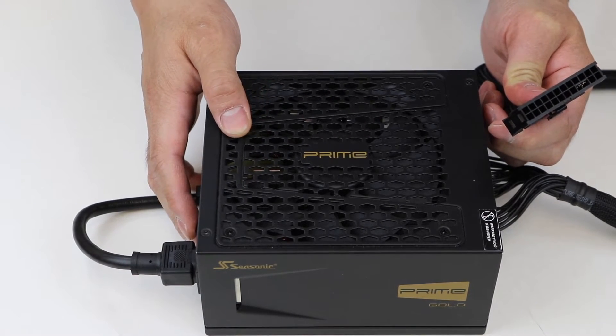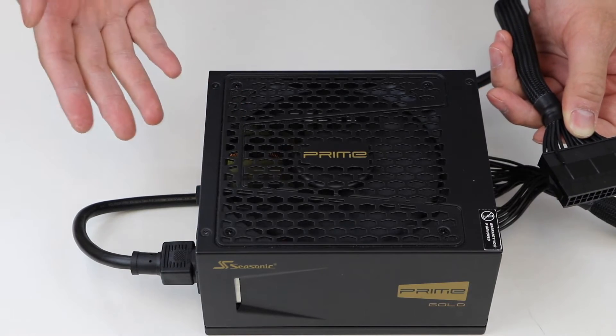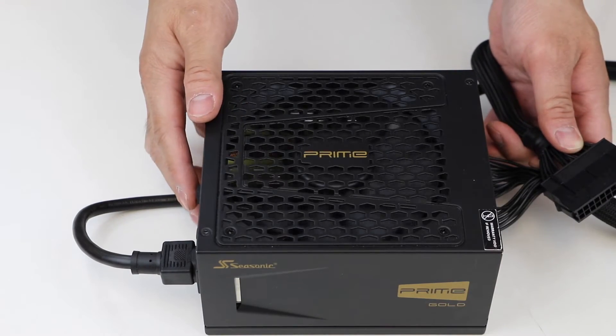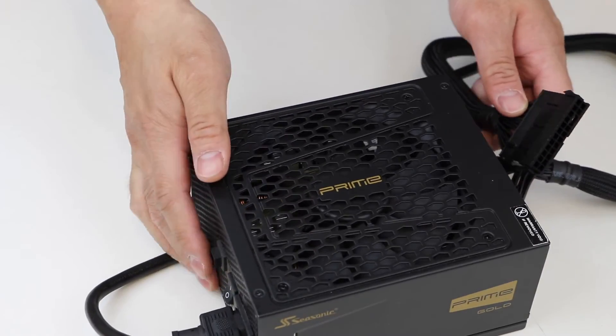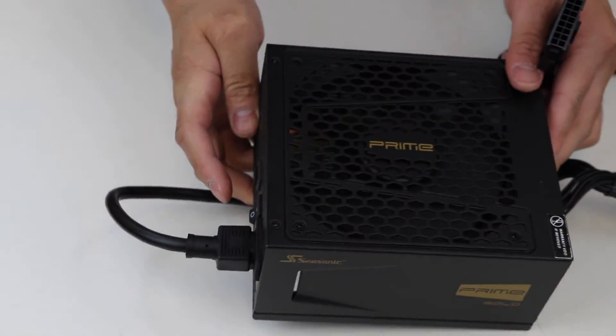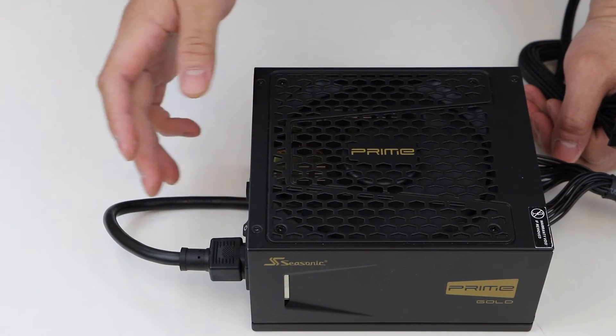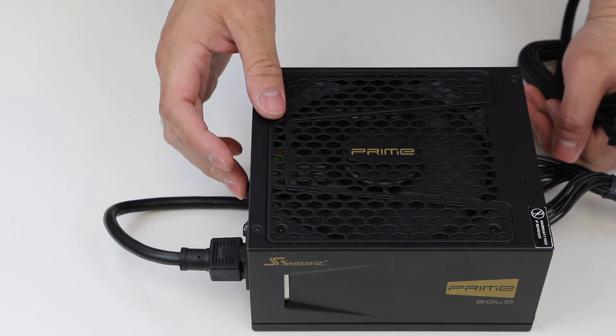Step 8: The fan on the power supply should spin on, indicating there is power flowing into the power supply. If the fan is spinning and then stopping immediately, please check the back of the PSU to see if hybrid mode is on or not. Toggle the switch and the fan should spin continuously.